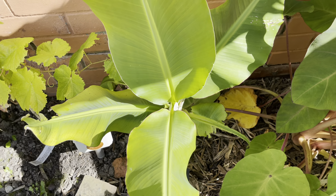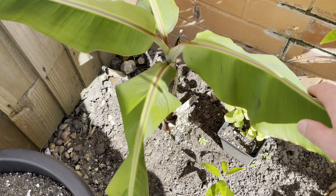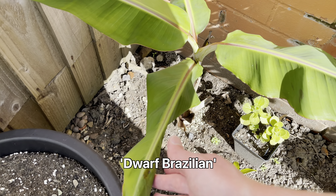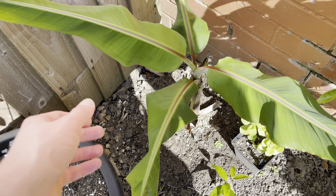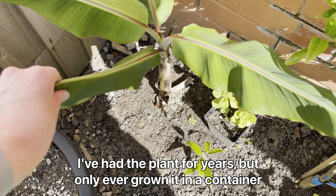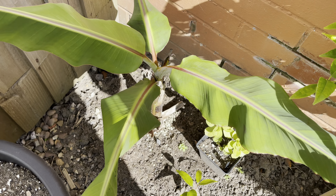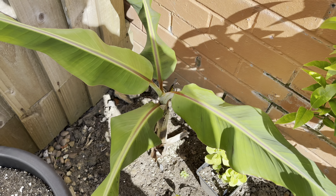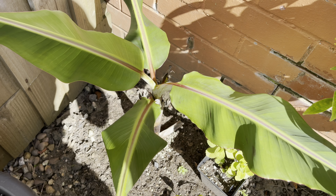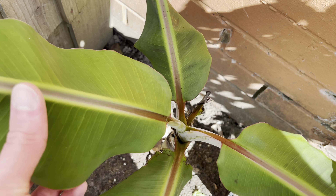It came quite late in the season last year. Over here we have the Dwarf Brazilian — this was a new one I planted this year. You can see the leaves are folding up because it's quite warm and dry at the moment. I'll probably give these a watering later when the sun goes down. It seems to be doing quite well in the ground. I just wanted to experiment with a different variety — Dwarf Brazilian is supposed to be a cool-summer-tolerant plant, similar to Rajapuri.